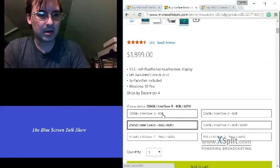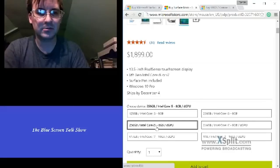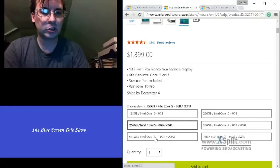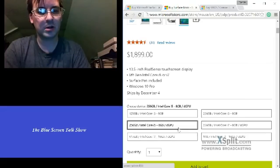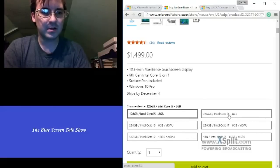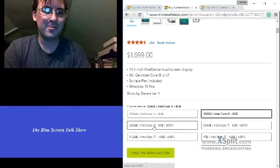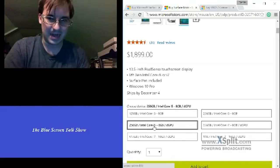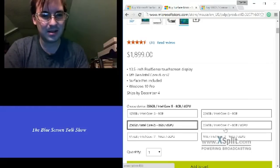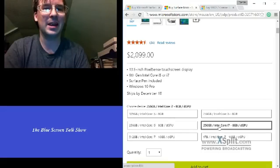As you get better specs, you're going to pay more. So if you even get a bigger hard drive, you pay more. And if you keep the bigger hard drive with the GPU, you're going to pay even more.